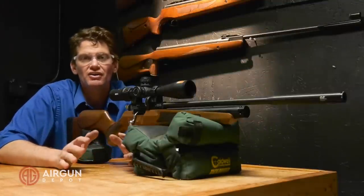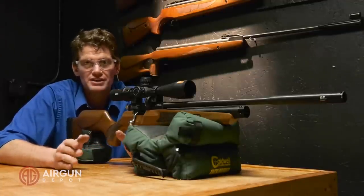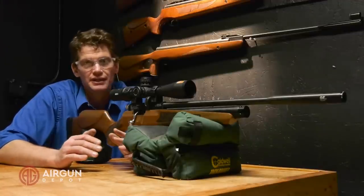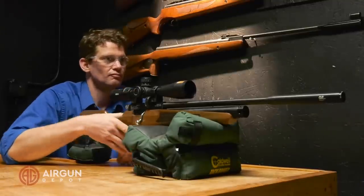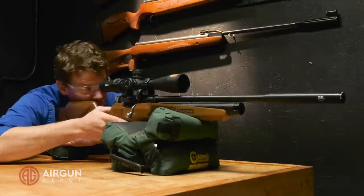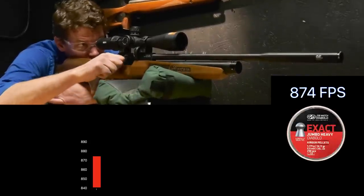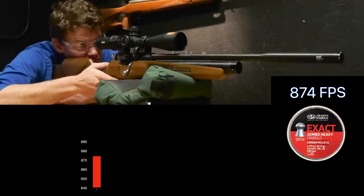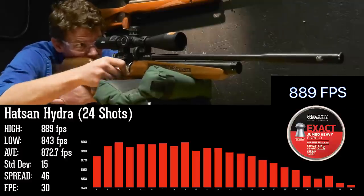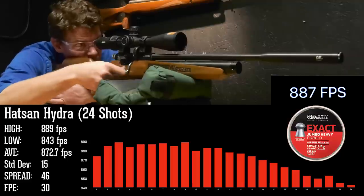We're here at the 35-yard range and we're going to start out with the chronograph testing. I'm going to give you a full shot string with the .22 caliber barrel, shooting the JSB 18.13s, and then as we do the accuracy testing, I'll give you the chronograph readings for each shot. We're filled up to 200 bar — 2,900 PSI. Shooting the JSB heavies, an 18.13 grain pellet, we got a high of 889 fps, a low of 843 fps, for an extreme spread of 46. The standard deviation was 15 and total shots per fill was 24. At average velocity, we get a muzzle energy of about 30 foot-pounds — nice and peppy in .22.